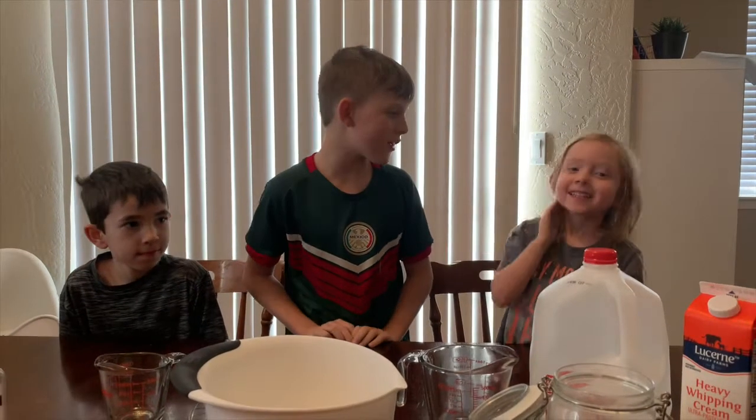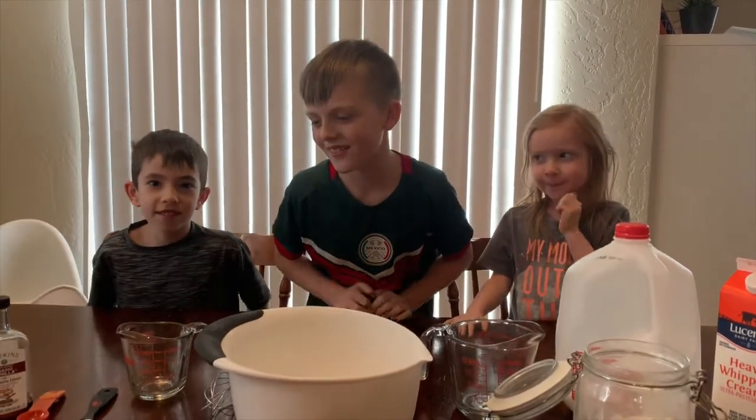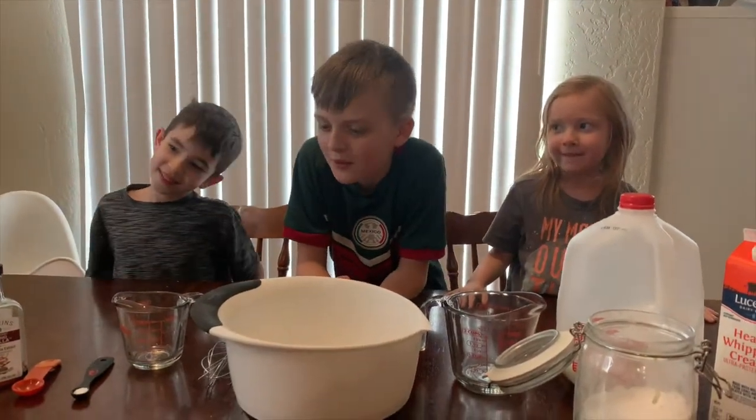Hey everyone! What are we doing today, Audra? Making ice cream! DIY ice cream. It's going to be super cool.